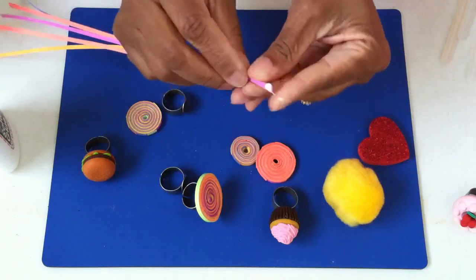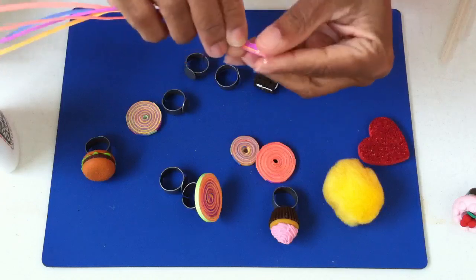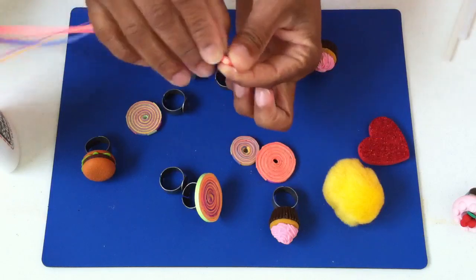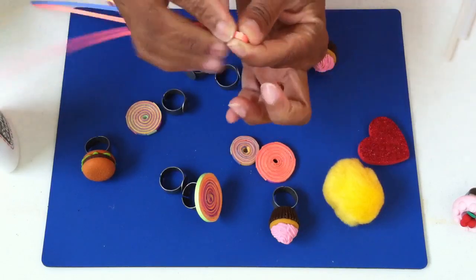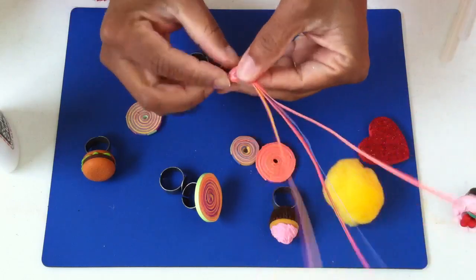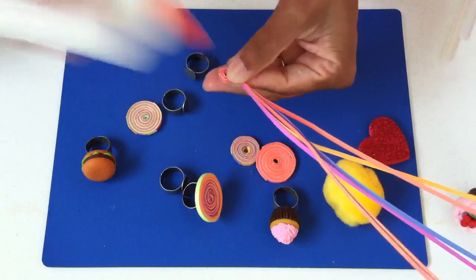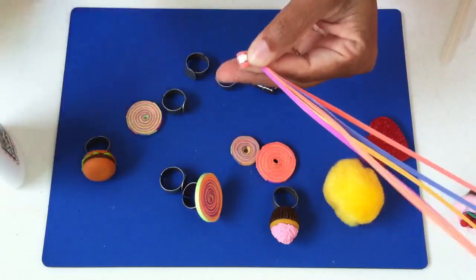Then all you're really gonna do is just start turning it to make it curl. You can use a pencil or something to start, but I just made a little hook and I'm gonna keep twirling my papers around into it. Sometimes it might take a second to catch, but it's really not that hard — see, it just starts to take shape.